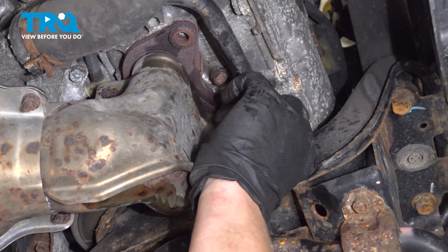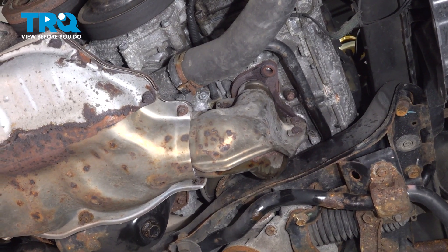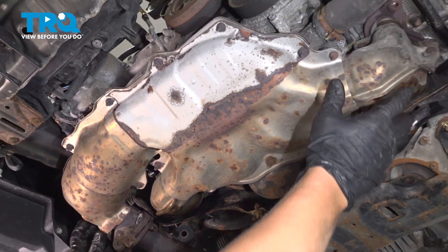If you reinstalled one of the nuts, now's the time to pull it out. I'm going to try and separate it off of the triangle and down off of the studs.